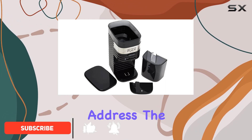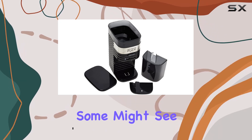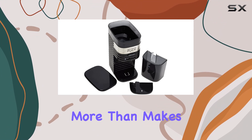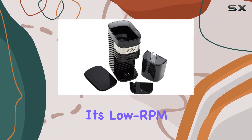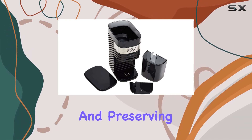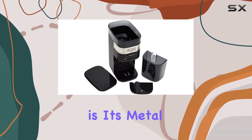First off, let's address the elephant in the room: the absence of retail packaging. While some might see this as a drawback, the performance of this grinder more than makes up for it. With its low RPM motor, it ensures that your beans are ground evenly, minimizing the risk of burning and preserving those delicate flavors.